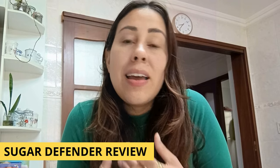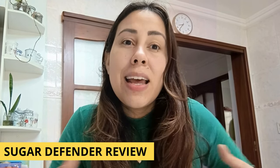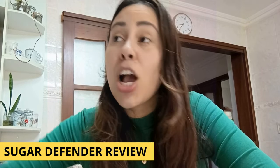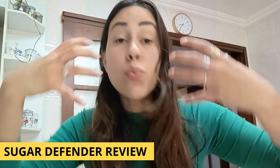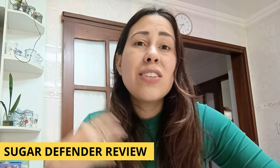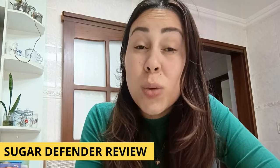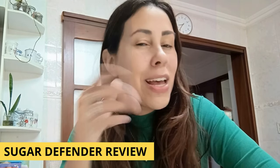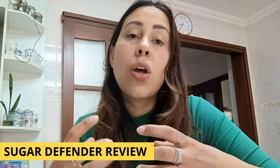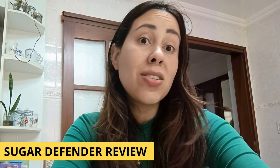Sugar Defender — this formula — it has ginseng in it, maca root, African mango, chromium, and eleuthero. These are natural ingredients that are antioxidants and anti-inflammatories, and they help you regulate your blood sugar levels really, really quickly. But Sugar Defender is so much more than just that — it's going to help you cut down on cravings, so you can say goodbye to sweets and junk foods and hello to a much healthier, slimmer version of you. Once you cut down on your cravings, you're going to stop binge eating and actually start to slim down.